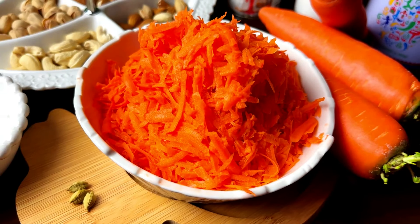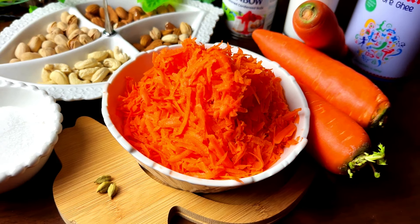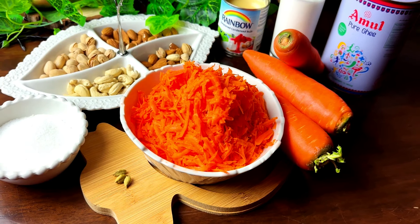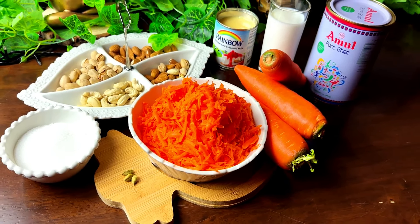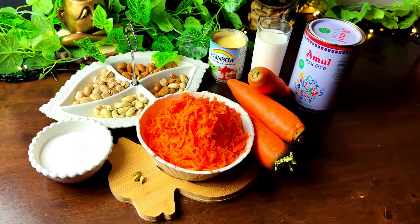Gather the following: 6 grated carrots, 4 tablespoons of ghee, 3 tablespoons of ground almonds, 250 ml of milk, 3 tablespoons of condensed milk, 1/4 teaspoon of cardamom powder, 5 tablespoons of sugar, and cashews for a delightful crunch.